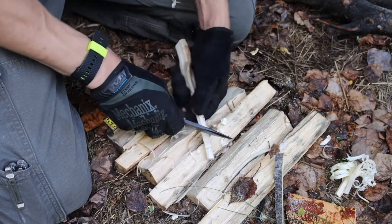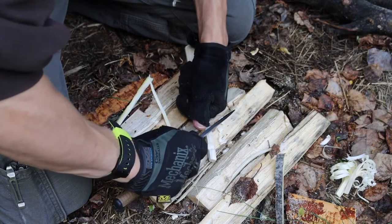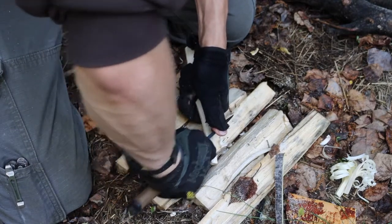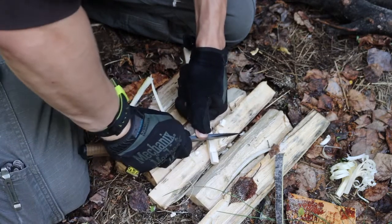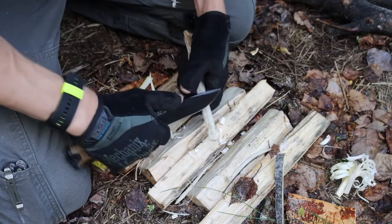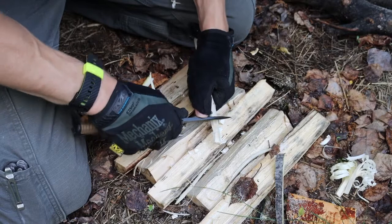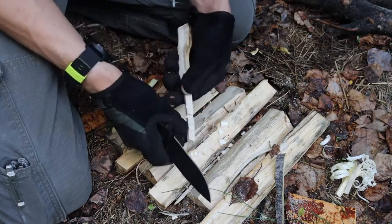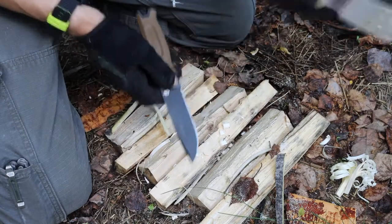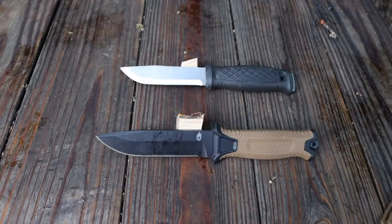Both of these are stainless steels, so they're going to be fairly equal in rust resistance — they have a lot in common. But the Garberg just slightly outperforms the Strong Arm in that one aspect of notching. They are very similar knives, and it's really up to you at the end of the day to choose which one you'd have, but the Garberg is still, in my opinion, on top. Hopefully you've enjoyed this — God bless, and I'm out.